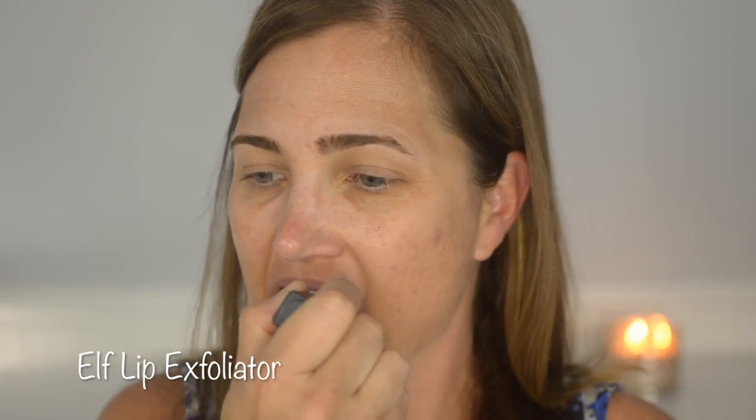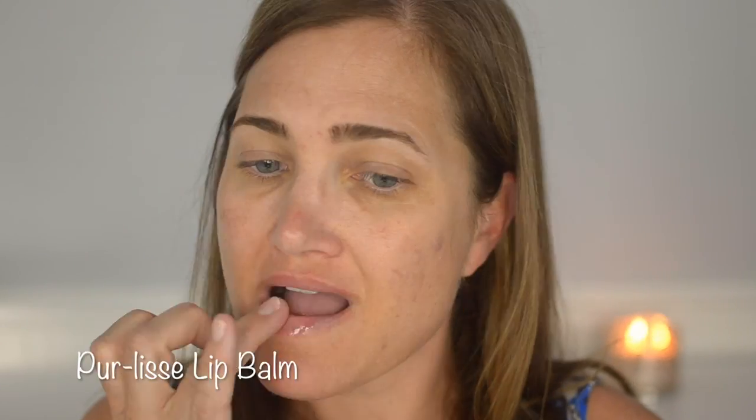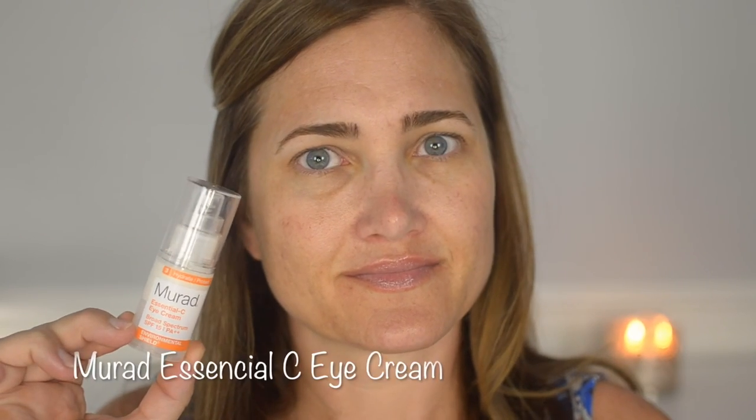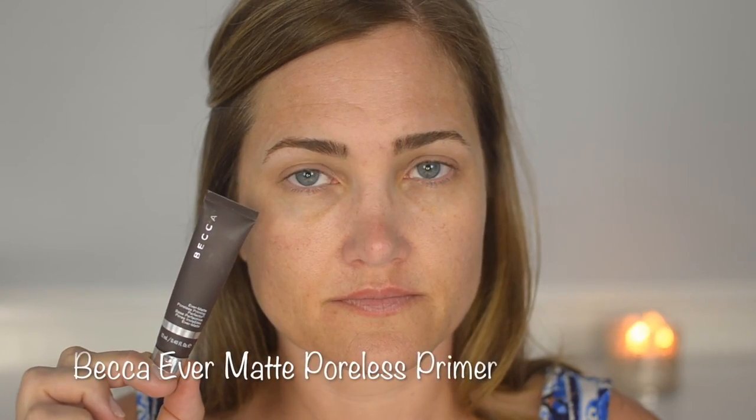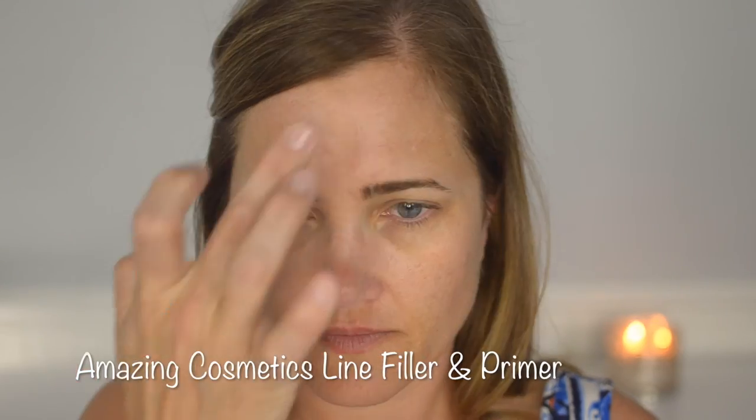Now starting the makeup tutorial — I begin by exfoliating my lips since they get dry in summer, using the e.l.f. lip exfoliator, then apply lip balm from my Boxycharm box. I pat on the Murad Essential-C eye cream with SPF 15, followed by the Olay Regenerist with SPF 30. For primers, I'm using the Murad InvisiBlur which also has SPF 30 — I like to layer sun protection in summer. Since it's not mattifying, I follow with the Becca Evermat, Amazing Cosmetics line filler on my forehead, and Smashbox hydrating primer under my eyes.